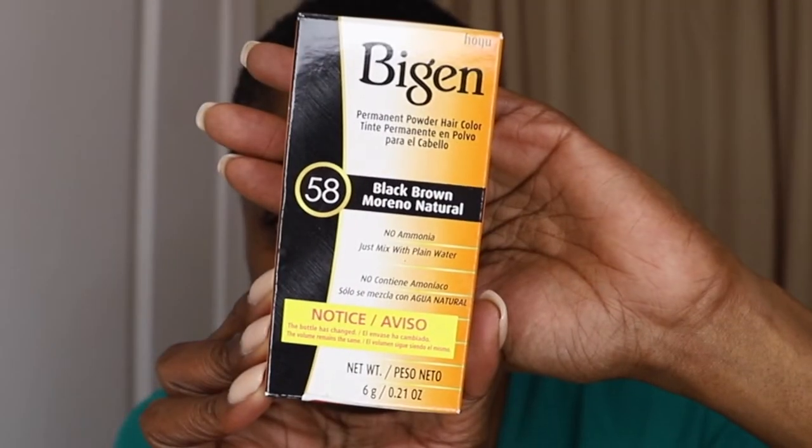Today's video I'm going to go ahead and dye my hair with the Pigeon hair color. It's a permanent hair color powder and it has no ammonia, so that's one of the reasons why I'm using it — and also because my late mom always used it when I was younger. I watched her putting it in her hair as I grew up.